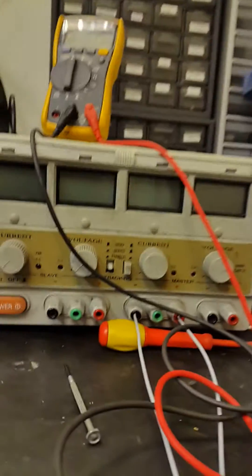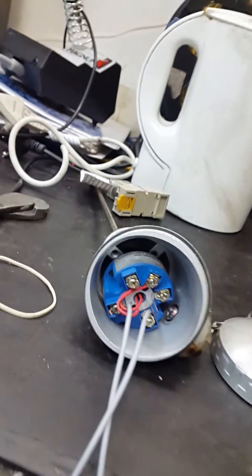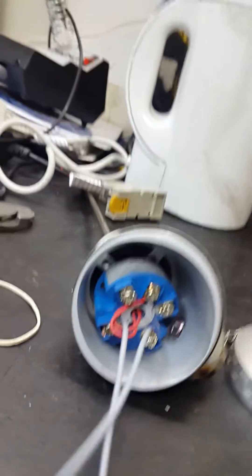Hi guys, it's Moses here. I'd like to teach you how to wire a PT-100 using a multimeter. Here is my power supply — it's off — this is my multimeter, this is my probe, and this is my transmitter.